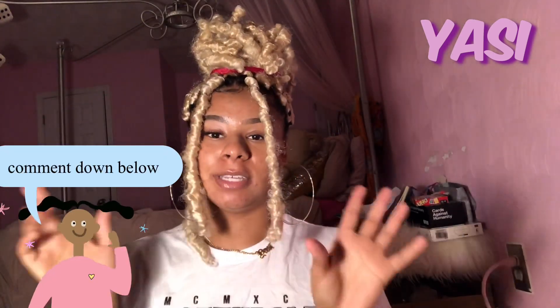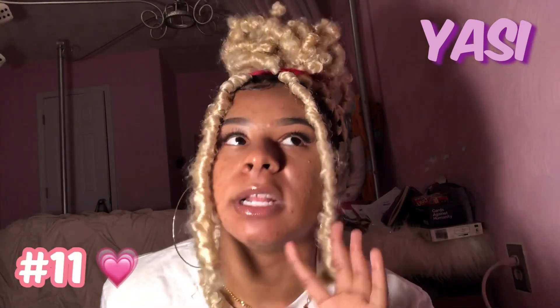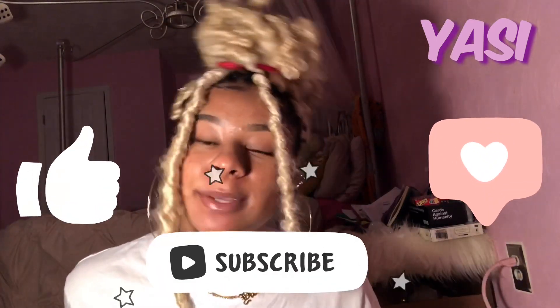That's the end of my video — comment down below which your favorite hairstyle was. I think my favorite one was number nine, like the side sweep with the bun — I've never seen anybody do that with the butterfly locks that people have been doing lately. Comment down below what your favorite one was, and don't forget to like, comment, and subscribe.